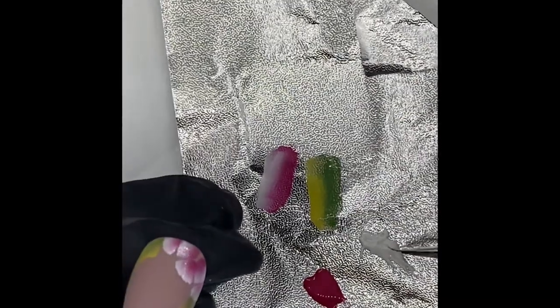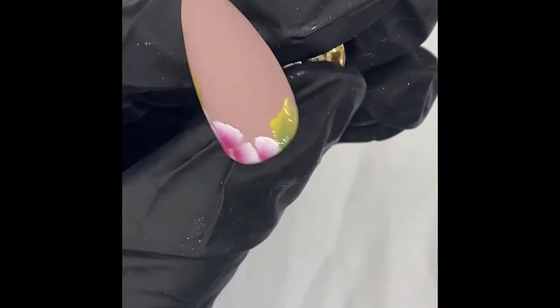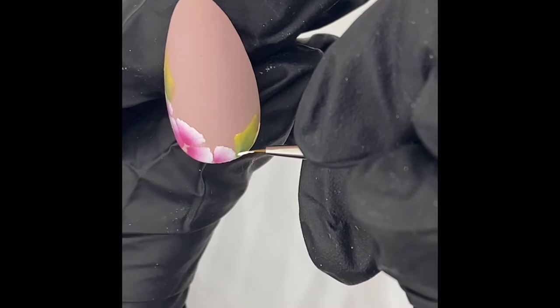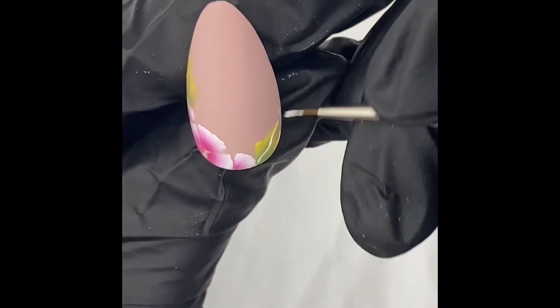Now that's cured, I'm going to go in with my detailer brush and some white. I'm just going to outline certain areas, starting with my leaf. I'm just going to put a wiggly line through the middle — you don't want that too straight. Nice and thin, just wiggle it through.